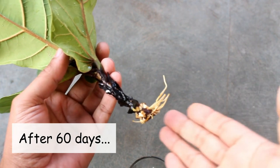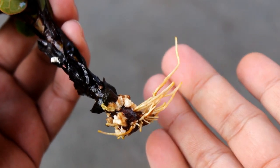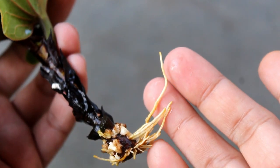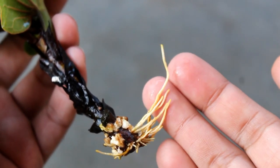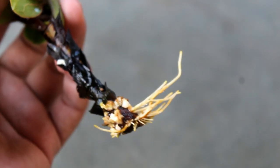This is the result after 60 days. Please note that I did everything in December. If we do the same thing in spring or even summer, we are going to get the result much faster. Here we can see the beautiful roots, and as soon as the roots are around half an inch to one inch long, we can shift the cutting to soil.